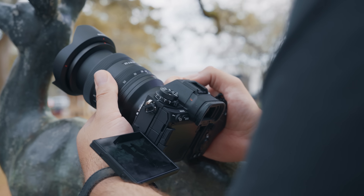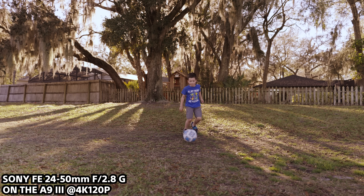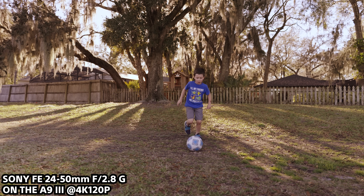Because this lens was developed in-house at Sony, they've optimized its performance with their camera bodies. This means outstanding reliability and autofocus performance, and it even supports the active mode stabilization feature available on some of the newer Sony Alpha camera bodies.